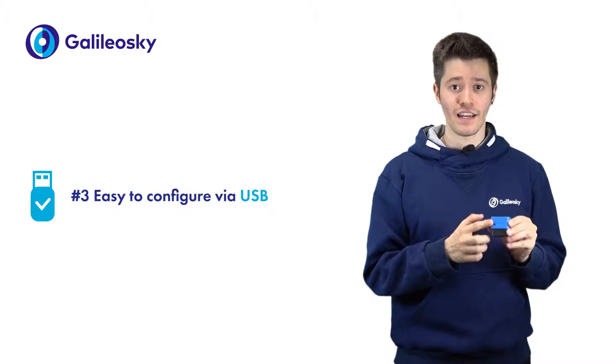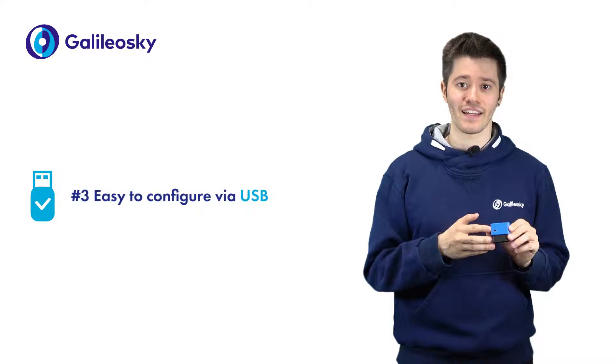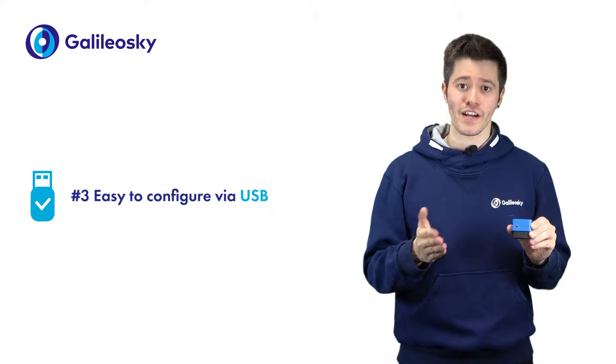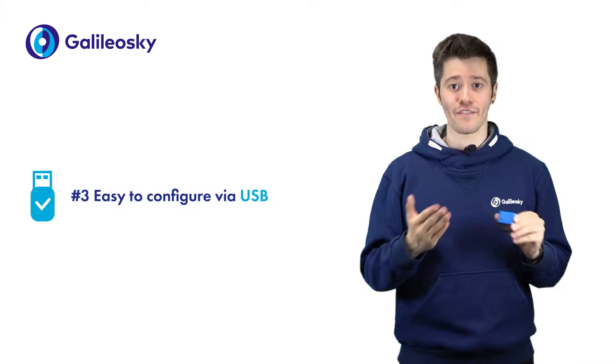The Mini USB can be used to set up the tracker. You can do it either in the vehicle interior or using your PC in the office. Just enter and apply the settings, plug into OBD2 input and start working. No extra effort required.